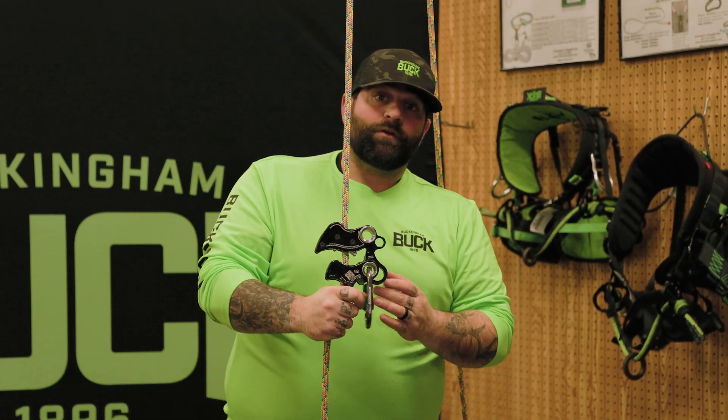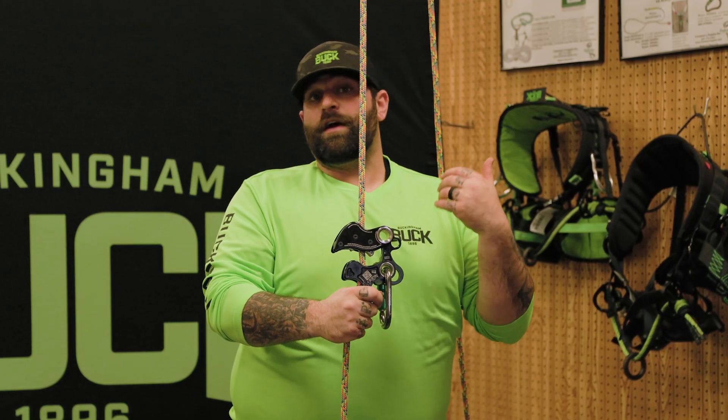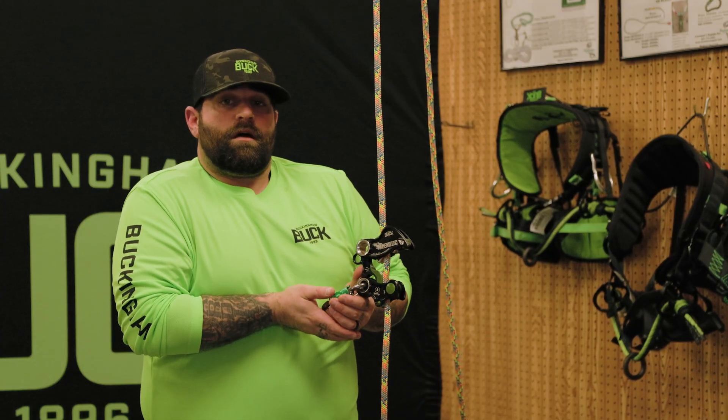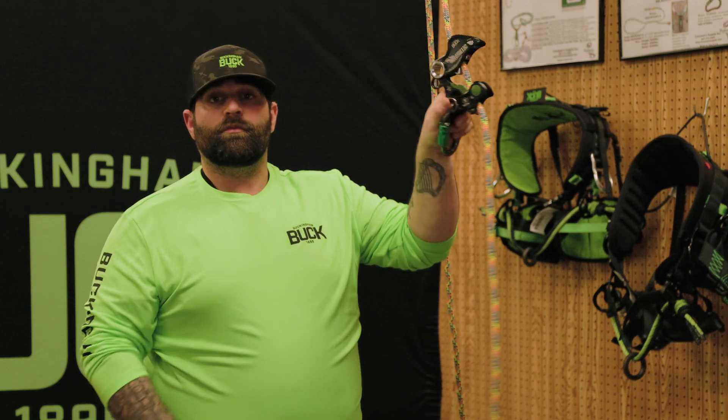One thing to note is that the carabiner can stay installed in the device the entire time. So if I was changing between ropes and my harness, I would just simply lanyard in, leave the climbing device hung on my harness, install my new rope, and then I'd be able to move freely.